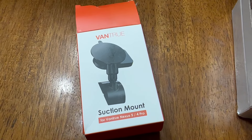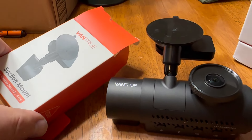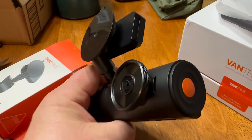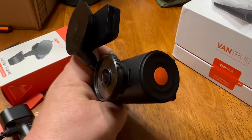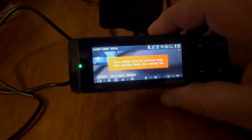For a Jeep you're gonna need this suction mount that'll allow you to have the camera on a flat window, which I thought was really cool. Otherwise, it has a regular mount that works for pretty much every other vehicle out there in the market.